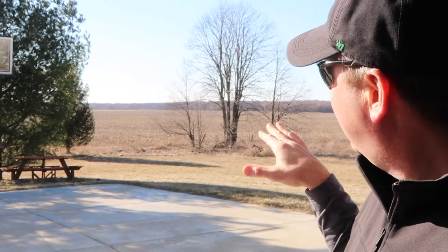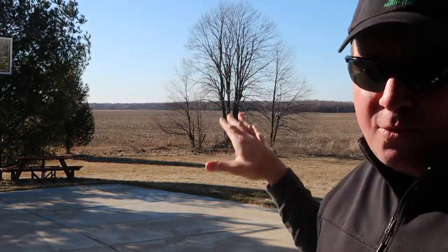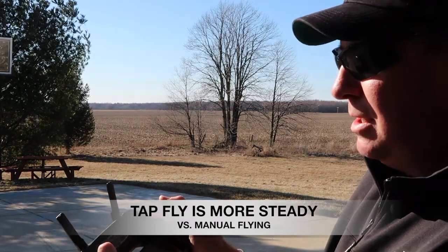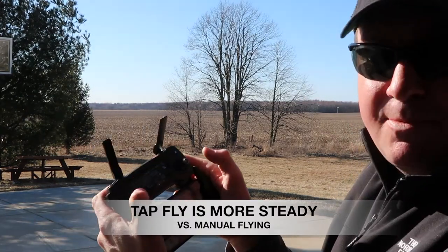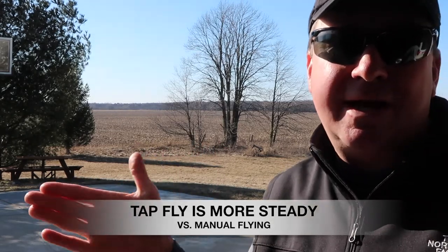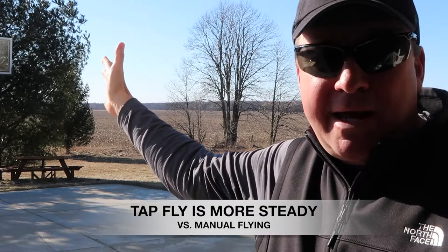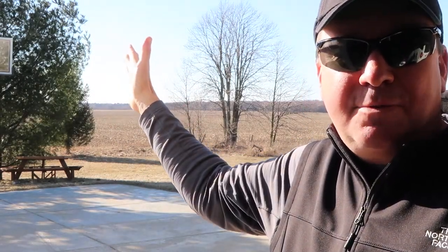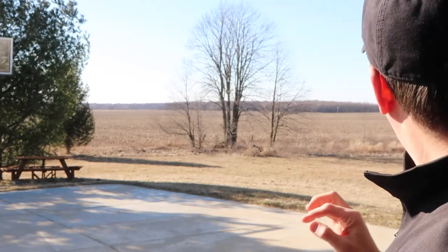I'll give you two reasons why I like the tap fly mode. Number one: if I want to get a shot where it's going steady, going out and up at a consistent speed, it's really difficult to keep it from turning when you're holding these thumb controls. It just takes a little twitch to get it to turn sideways and you have to correct it, and it kind of ruins the entire shot if you're trying to pan and fly for like 20 seconds — all of a sudden your thumb moves a little bit and you have to start over or edit that out.